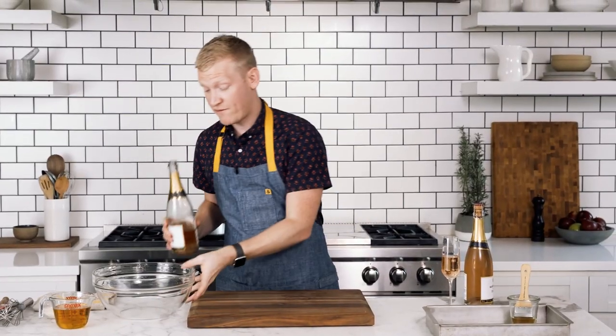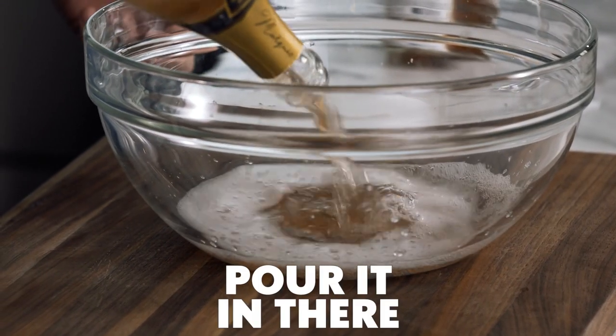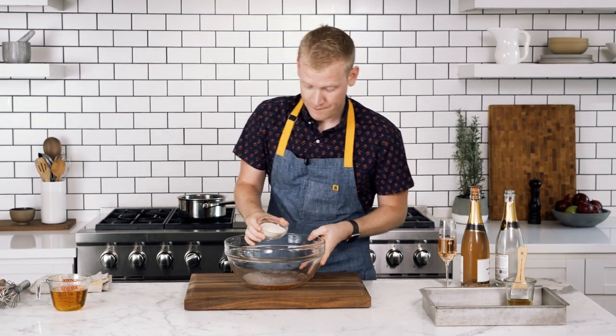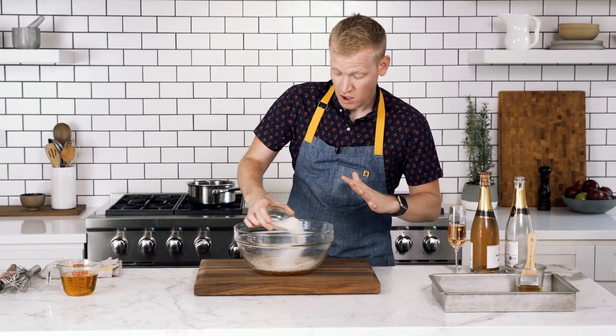I'm going to put this on the stove over about medium heat and bring it just to a simmer. The second half of the first bottle I'm going to add to a large bowl — just pour it all in there. To the champagne, I'm going to evenly sprinkle six envelopes of unflavored gelatin right on top in a circular motion. Let this stand until the gelatin softens, which could take anywhere from three to five minutes.